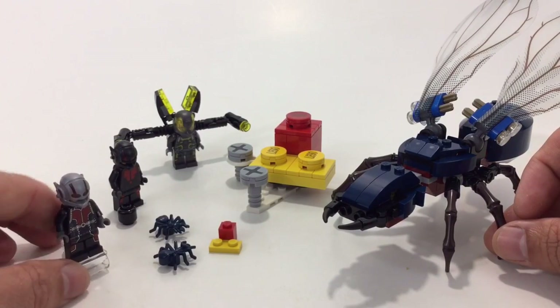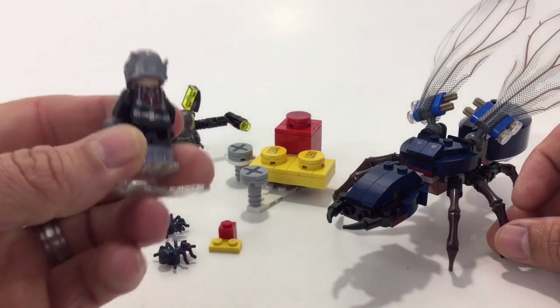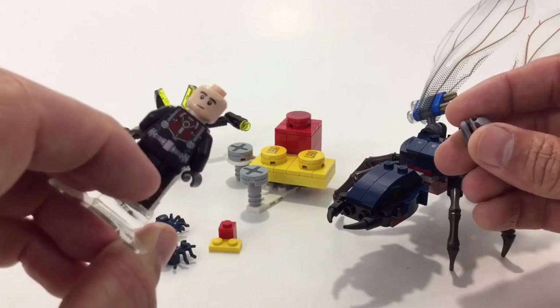I'm sure once the new movie comes out that has Ant-Man in it, it's going to make these go up even more. Overall I'm really happy with it.